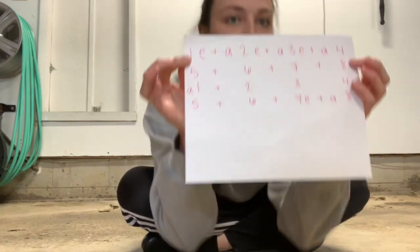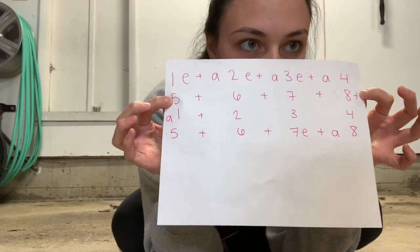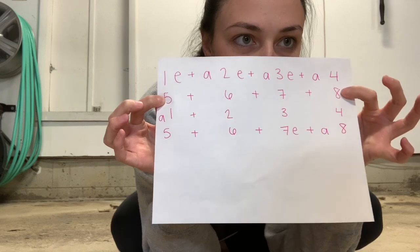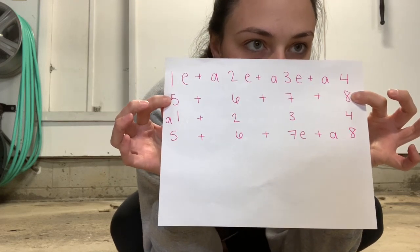Moving on. Second line. We have 5 and 6 and 7 and 8. I'm going to ignore the 'and here' and put that in the next one. So it's just 5 and 6 and 7 and 8. Let's clap it. And 5 and 6 and 7 and 8. One more time: and 5 and 6 and 7 and 8.